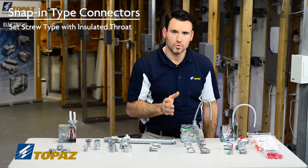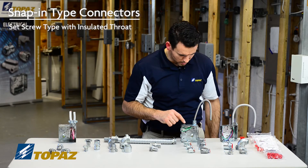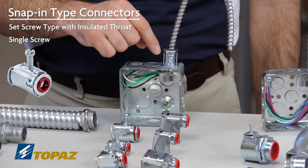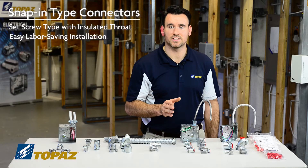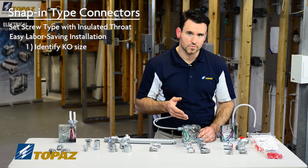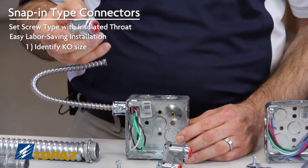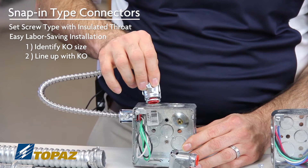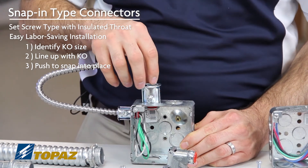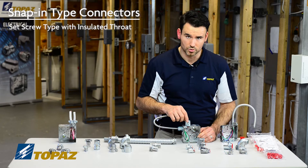These connectors are proven labor savers for the job site, so I'm going to demonstrate how to use them. First, identify the size knockout to choose the right connector. I'm going to start with my three quarter inch knockout using a single screw snap-in connector. This connector goes in with ease — line it up with the knockout, make sure it's pushed all the way in, and you'll know it's in because you'll hear it lock. Once you secure your cable to this connector it'll keep it from moving around. That was your single screw snap-in connector.